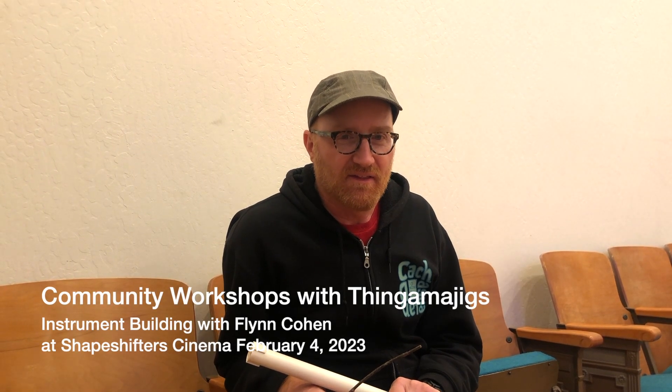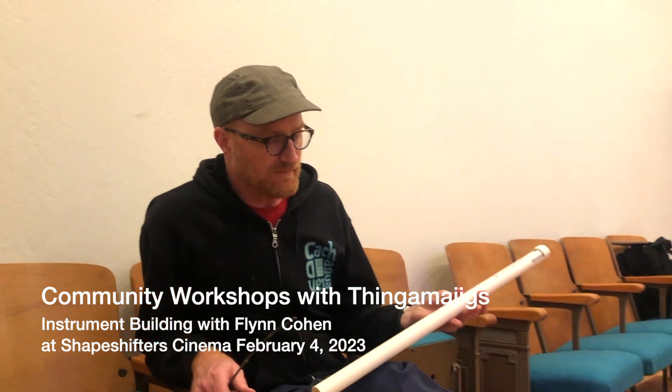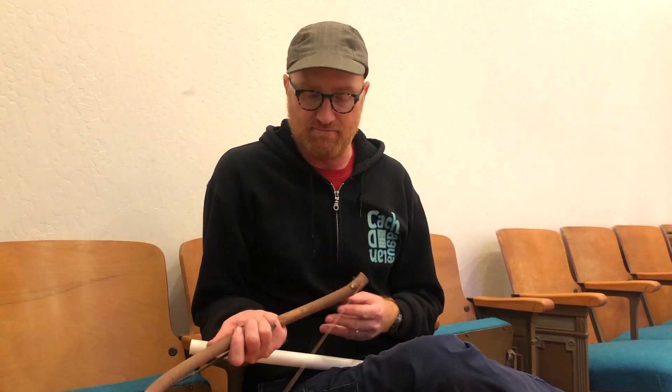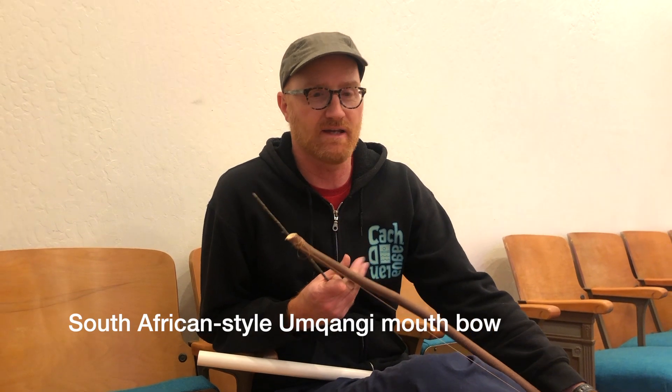My name is Flynn Cohen and Thingamajigs hired me to lead an instrument building workshop today. We built a couple of things that I learned how to make at home. This is an overtone flute made from PVC, and this is a mouth bow in the style of a South African instrument called the mongi.